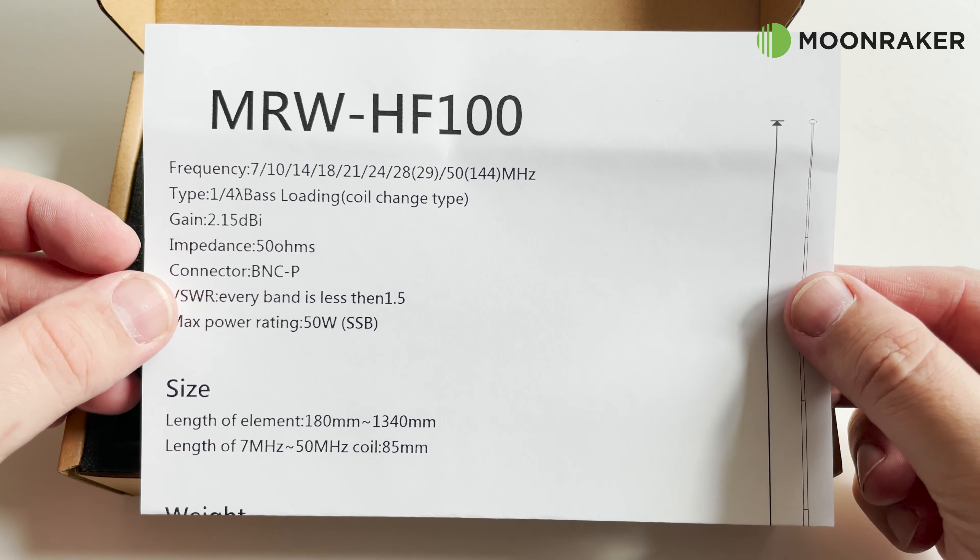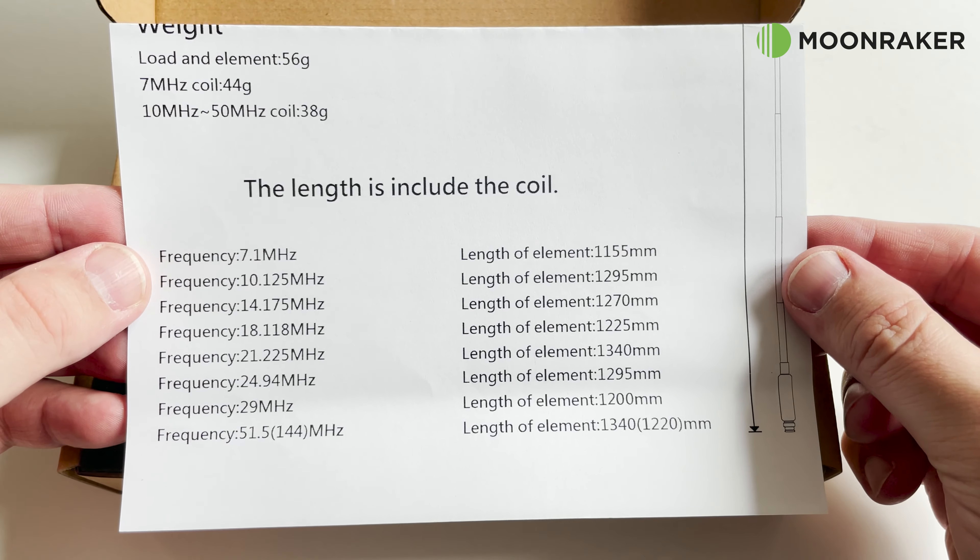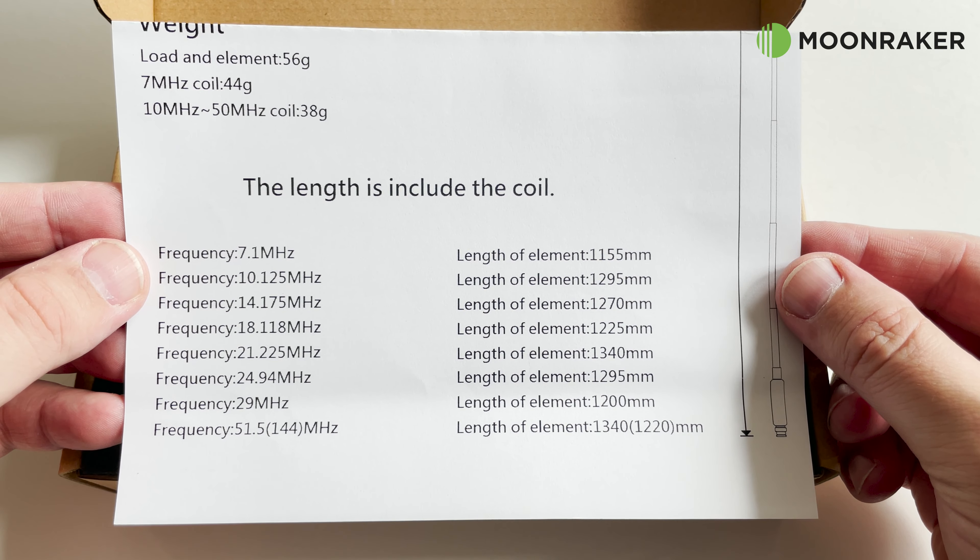In the box we find a user manual which covers specifications and suggested element length for use with each coil.